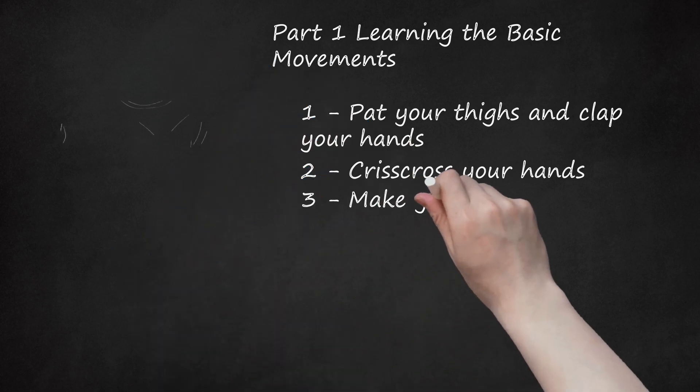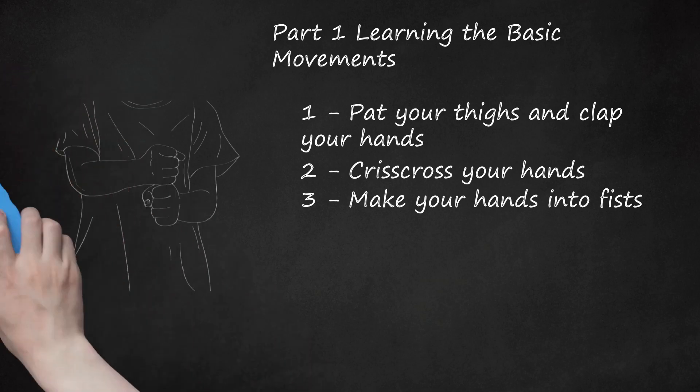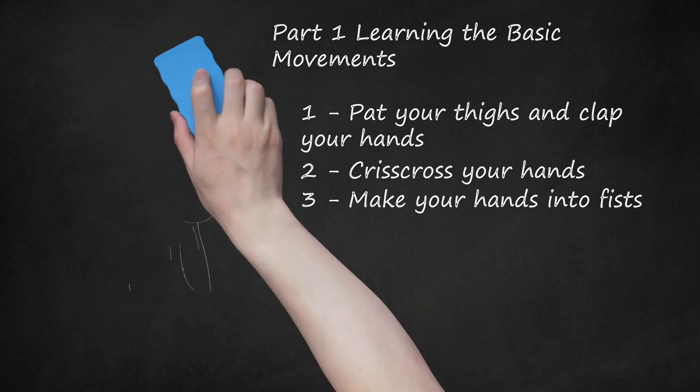Step 3: Make your hands into fists. The next move is to make your hands into two vertical fists, as if you were grabbing a pole. Place your right fist over your left fist and knock them together twice. Then put your left fist over your right fist and knock them together twice. This motion is sometimes called the hammer, because you are hammering your fists together.